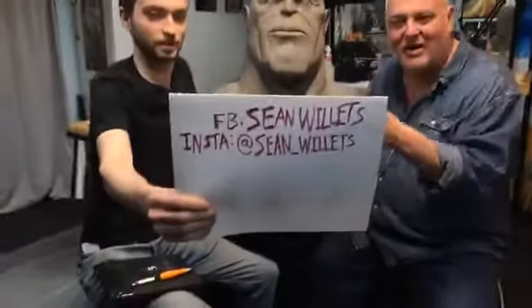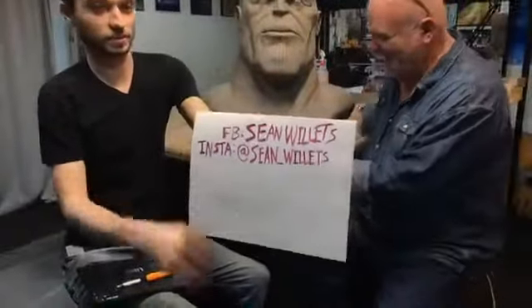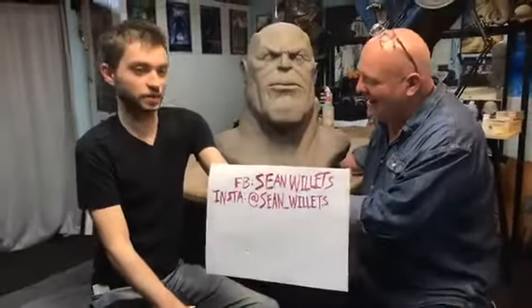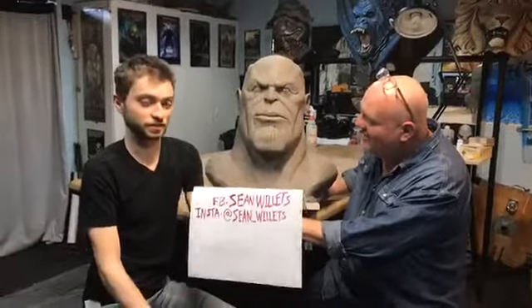If you want to get in touch with Sean, you can follow him on Instagram. He's going to be posting loads of photos of this, and hopefully we'll be doing a casting of it — we're going to be painting it and it's going to look really good.